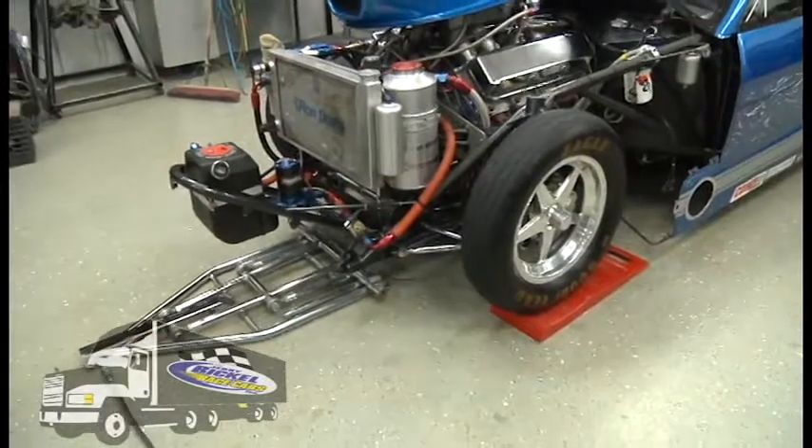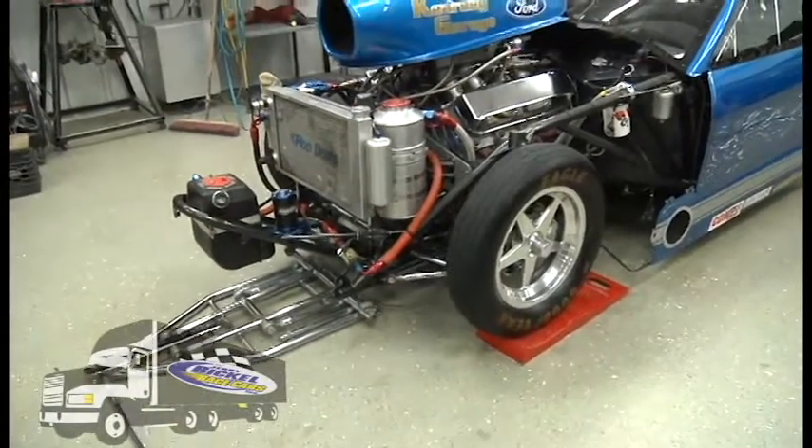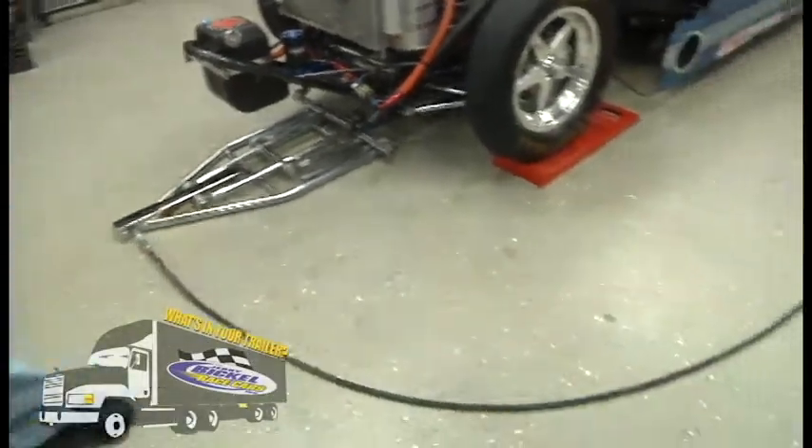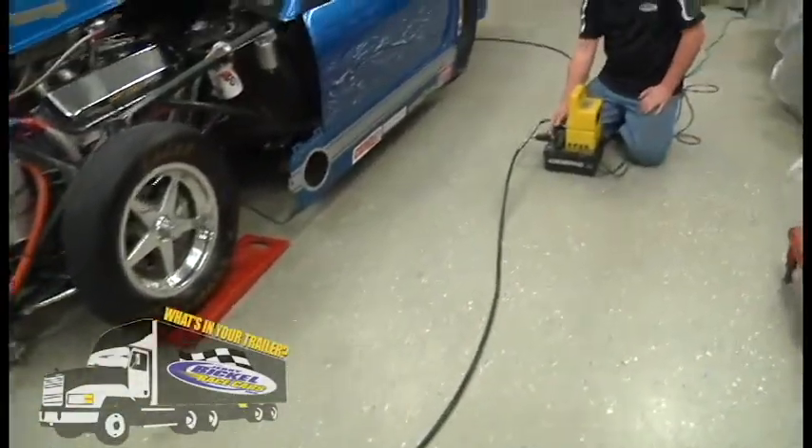Mike has this jack already positioned under the front of the car and as you can see, the hoses that I talked about with the coupling fittings and such are hooked up, running over to our electric over hydraulic pump.